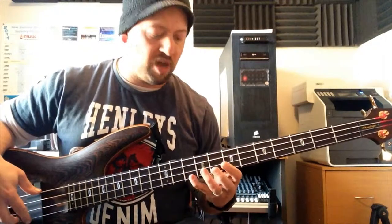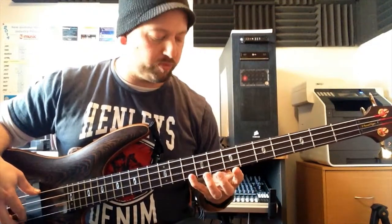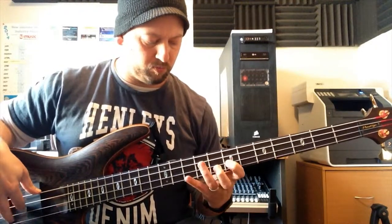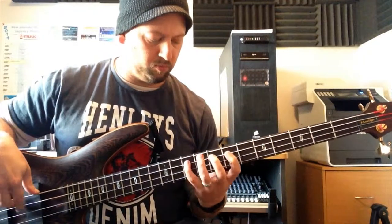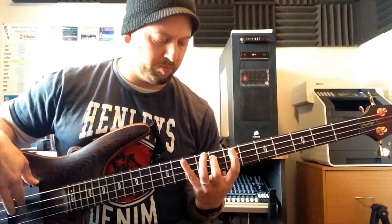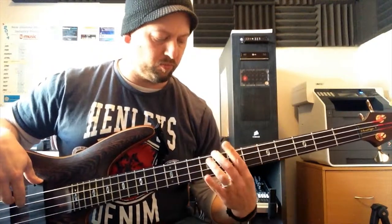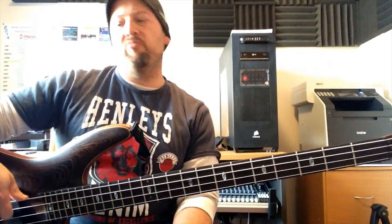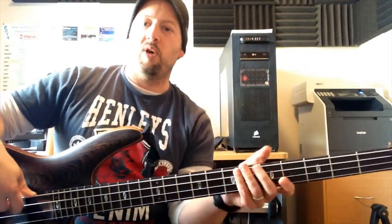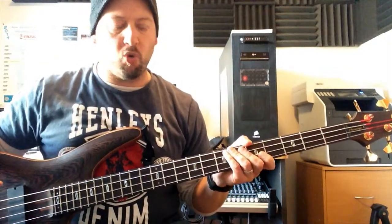We move up here and we're going to go down, but we're going to use this finger instead. Watch. Up and down like that and play it as fast as you can. Try to get it clean. I make mistakes with it a lot because it's one of those ones that requires a lot of coordination between both of the hands.